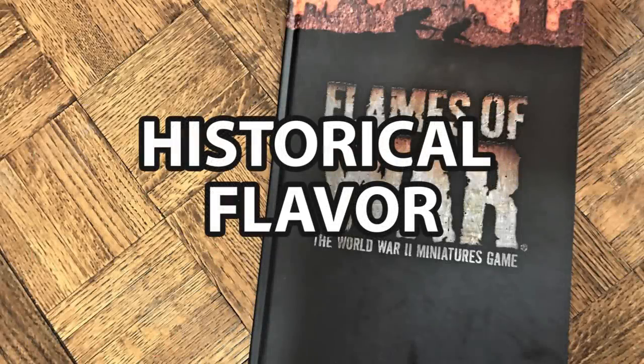The fourth category is historical flavor, weighted 20%. I would actually say that Flames of War gives you a bit of a bland view of World War II. It's a game system that attempts to do the entire war in all phases and all theaters, so it has a grand scope. I think it does a good job simulating it, but if I really wanted to do an Eastern Front set of rules or a North Africa set of rules, I might not pick it.